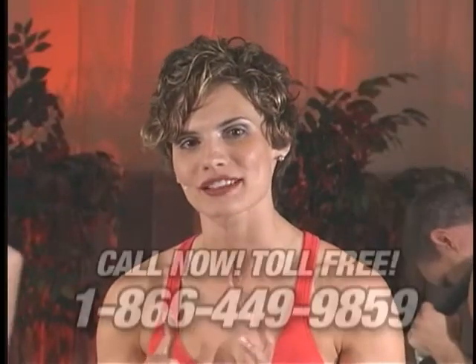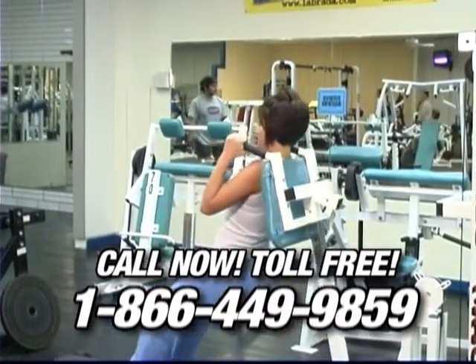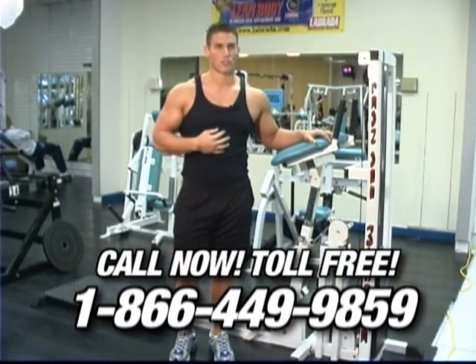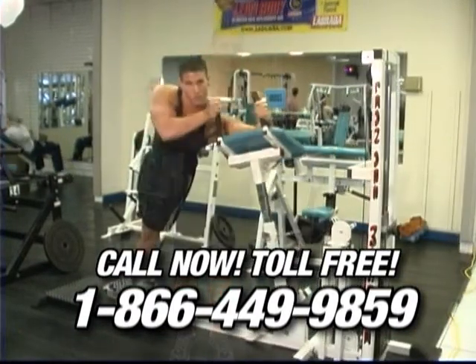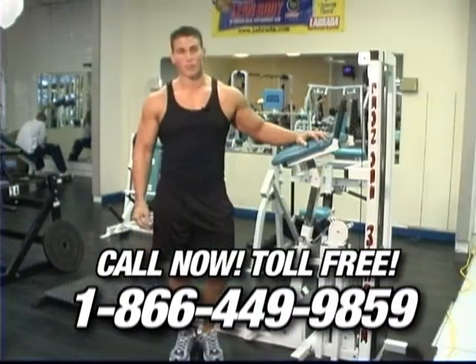Our commercial ab machine is a favorite ab exerciser in the gym, and they also use it to work out legs. I really love the Lean Abs machine. It gives me a full stretch and constriction in all parts of my abdominals, from my upper to my lower to my side obliques. This machine is truly amazing. I've worked on a lot of ab machines before, but this one really works.